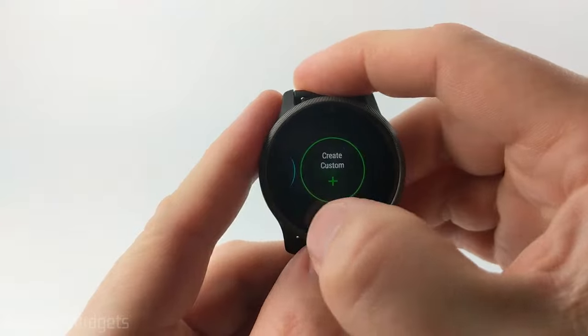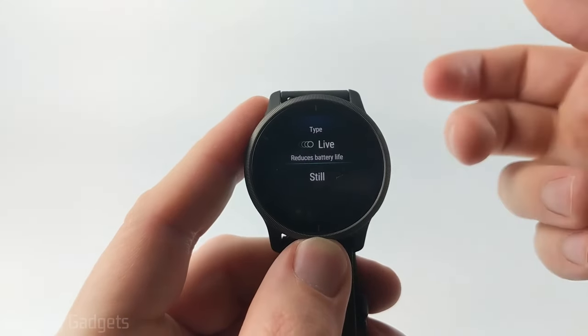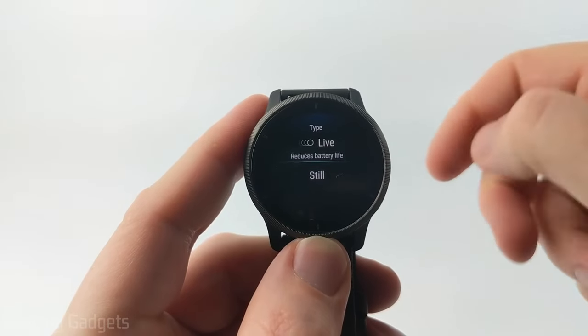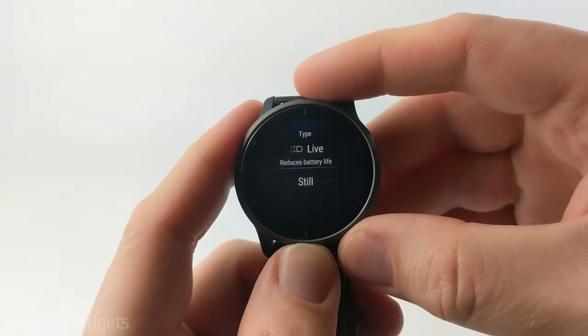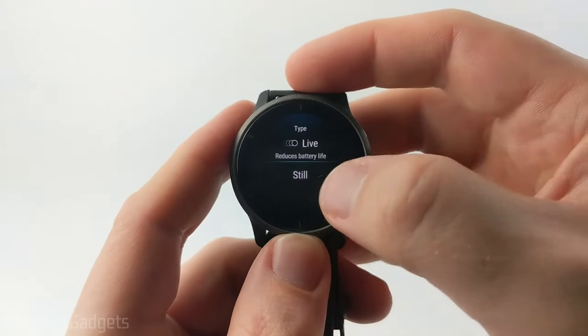Keep going all the way to the right until we get to 'Create Custom.' Select that and from here we can decide what type of watch face we want — do we want a live watch face where the background will move, or a still watch face. Keep in mind the live watch face will require more battery life, so I'm going to do still.